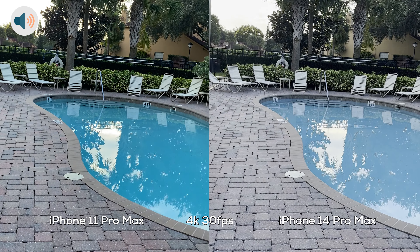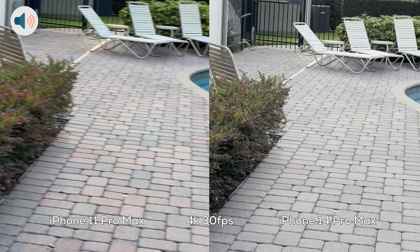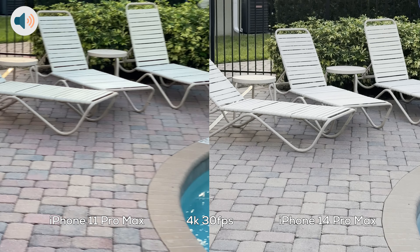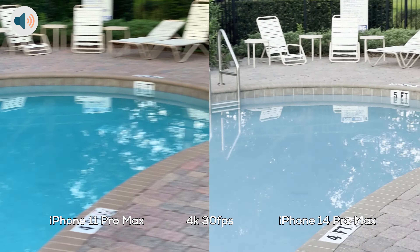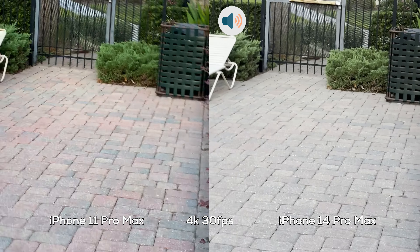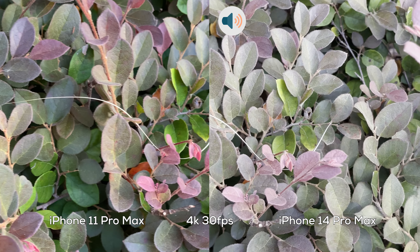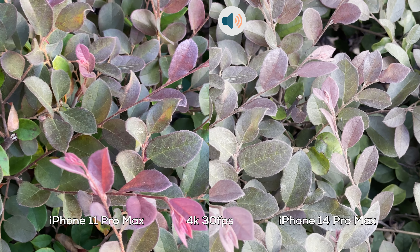Let's go to 2 times zoom. Let's do a light walk, just a regular walk, testing out stability. Then let's do a light jog at 2 times zoom. Checking out the leaves — they're so pretty. Some are purple, some are green.